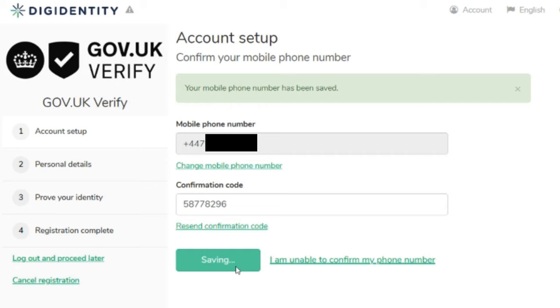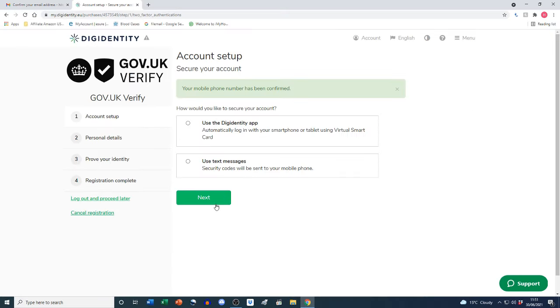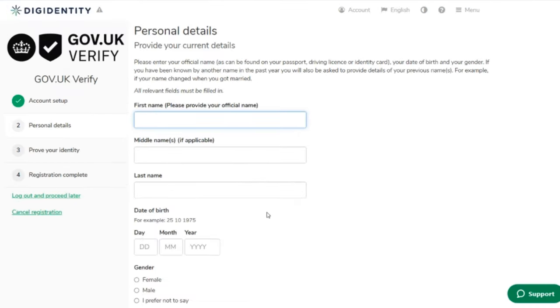I receive a confirmation code via text, enter it into the field, and click 'Next'. Then 'Secure your account': two options — use the Digidentity app to automatically log in using a virtual smart card, or use text message security codes sent to your mobile phone. I'm going to opt for 'Use text messages' and click 'Next'. Next up, personal details: provide your official name exactly as it appears on your passport, driving license, or identity card, along with your date of birth and gender.